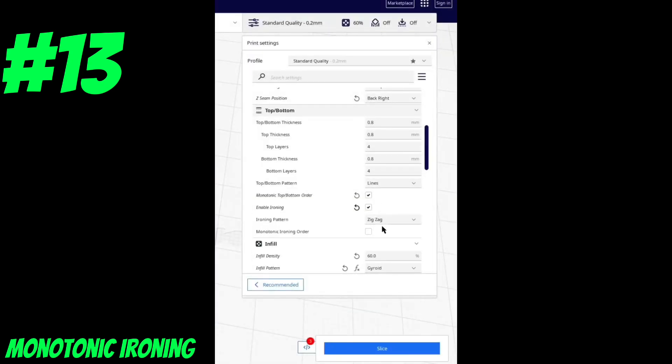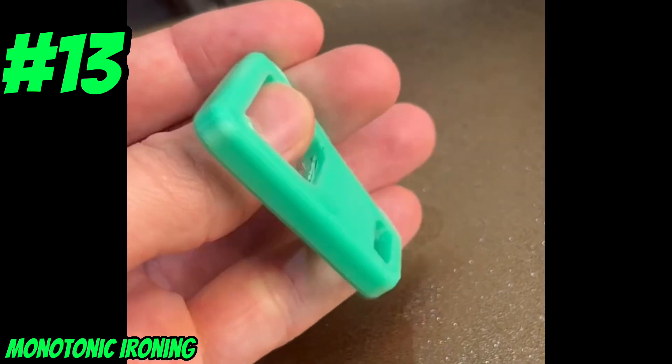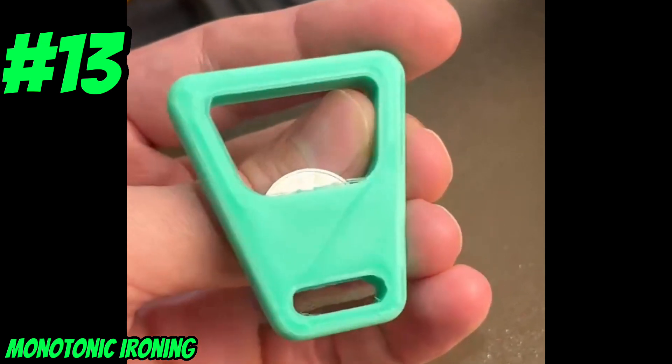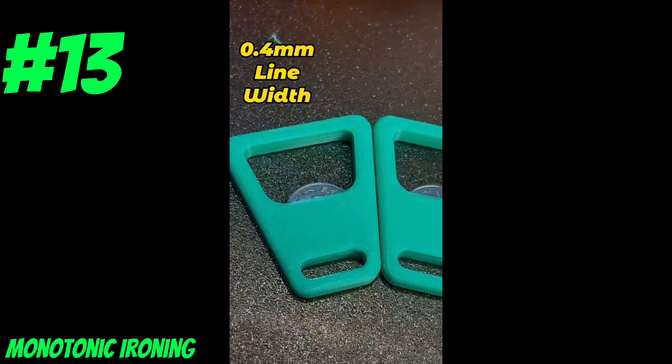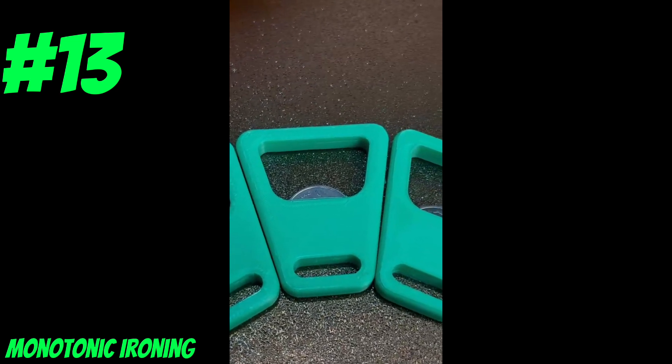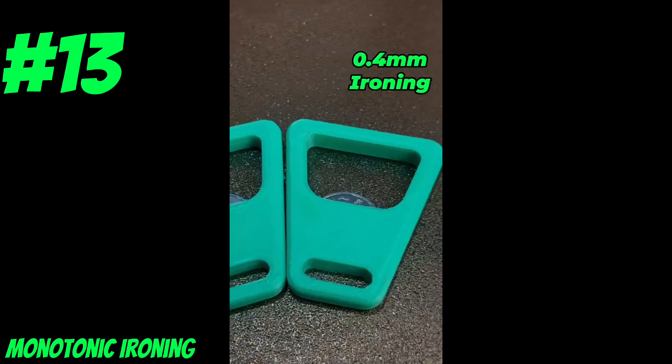The monotonic part just means your printing path will move from one side of the print to the other without jumping around too much. With the parts sliced, ironing only added 7 minutes to the print. Now let's check out the results on this bottle opener — we can see how smooth the surface is from the ironing. Here we can compare standard printing, reduced line width, and ironing enabled. Now those are some smooth results!